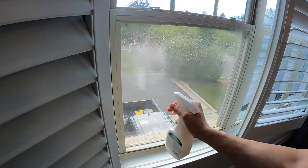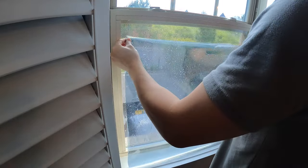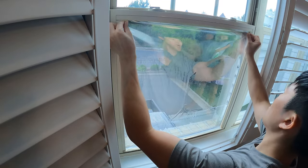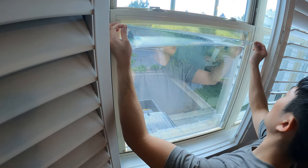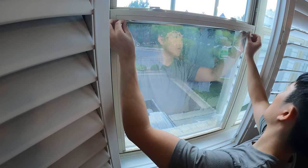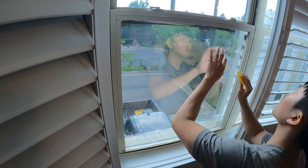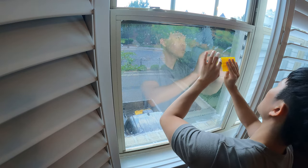Then apply a generous amount of application solution directly to the window and gently apply the film. If you used enough application solution, the film should not stick — it should glide on the glass and be easy to reposition. If it feels like it's sticking, you can peel the portion back that is sticking and apply more solution. Don't be skimpy with the solution, and if you're running out, just add more water to the bottle — I'm pretty sure it's just soapy water anyway. I found it easiest to slide the film up to the right position and let the rest of the film find the right position from top down.